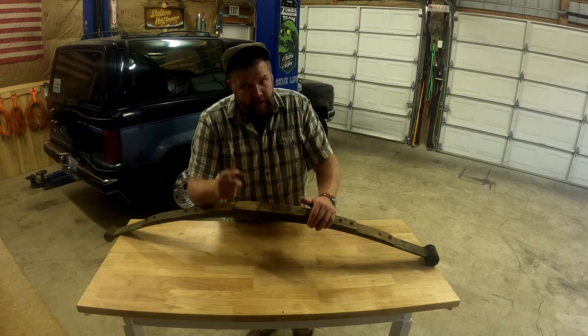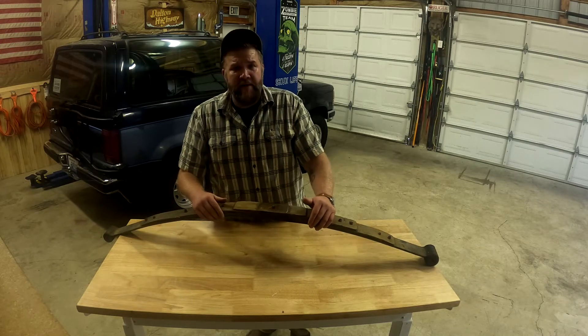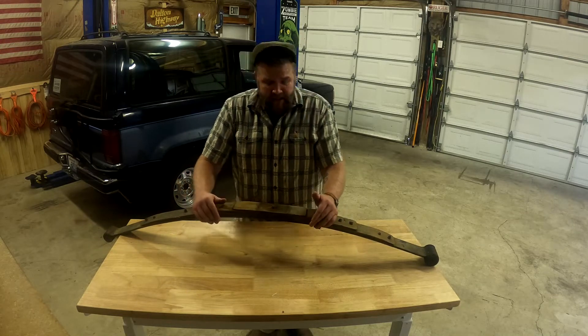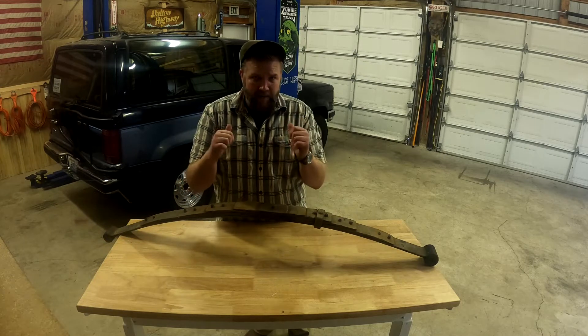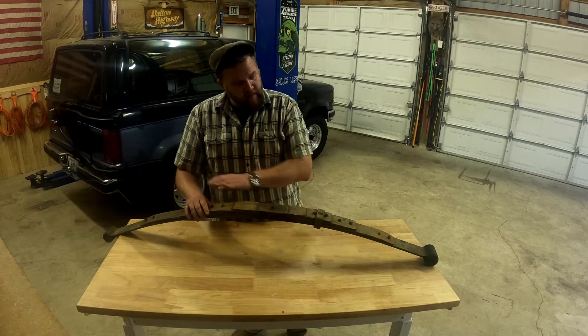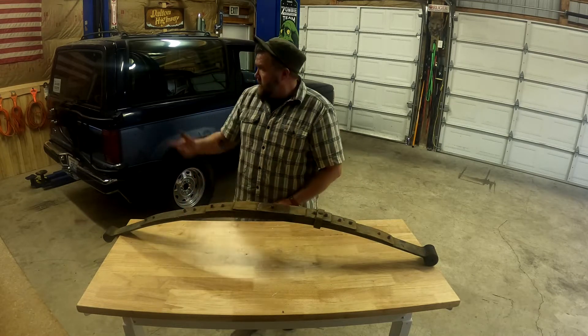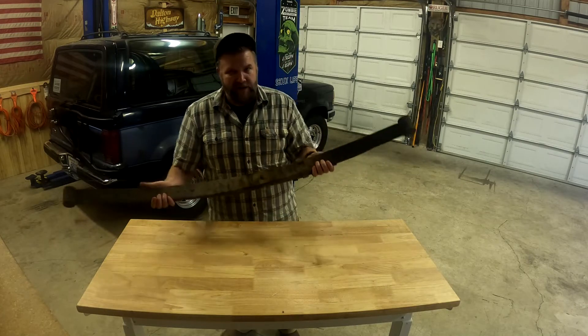I may not know who you are personally, but I know your type. You're the fellow that will hop on forums and other resources on the internet to figure out how to fix things without actually taking anything apart yourself. Well, lucky for you, you got a guy like me to show you how to get it done. And today we'll be fixing this rear leaf spring. It's off the Bronco, but it applies to anything that has one of these suckers on the back.